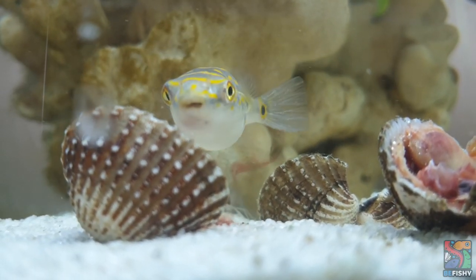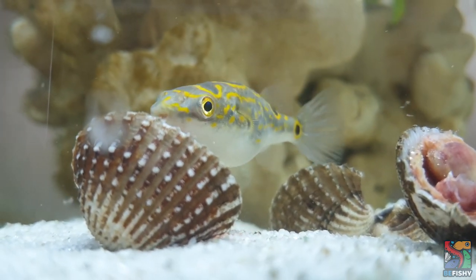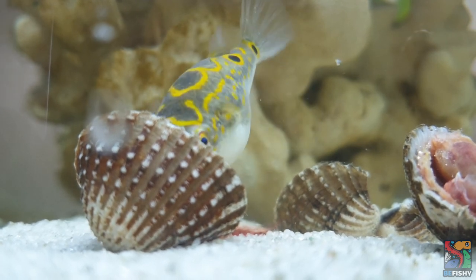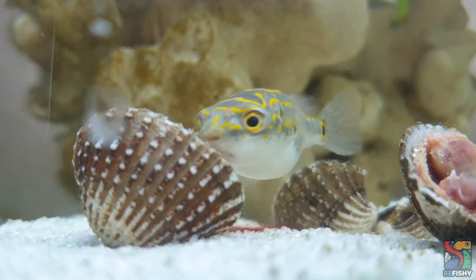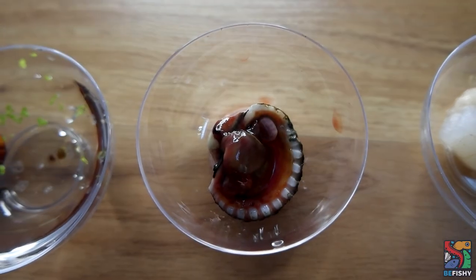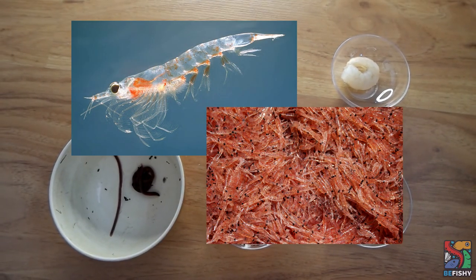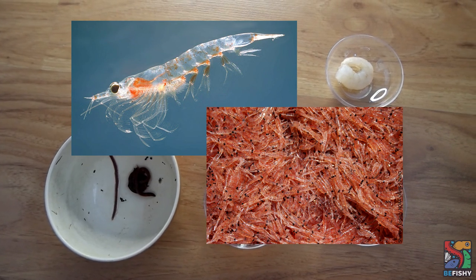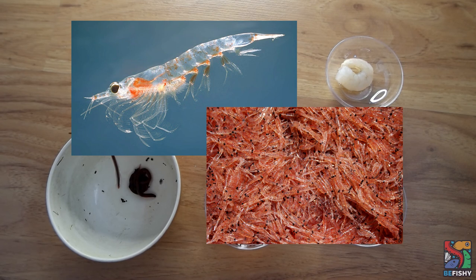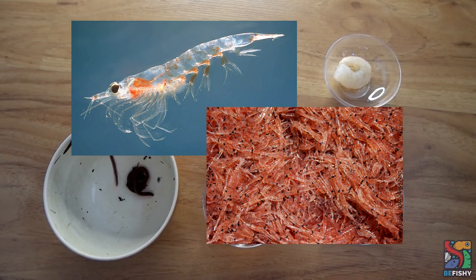Pufferfish are basically underwater hamsters. Figure 8 pufferfish require crunchy, meaty food to keep their teeth trimmed and short. Overgrown teeth will cause the puffer to not be able to eat, which will lead to death by starvation. If teeth do become overgrown, you will need to trim them manually, so good husbandry and diet are essential. I feed Gilbert a variety of foods such as ram's horn snails, cockle, shrimp, gut-loaded earthworms, frozen bloodworms, and freeze-dried shrimps. A note on krill — there seems to be a correlation between krill and lockjaw in pufferfish. I could not find any published research on this, but through others' experiences this seems to be the case. Krill can be fed occasionally as a treat, but should not be the main diet.